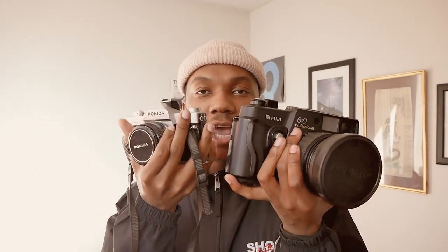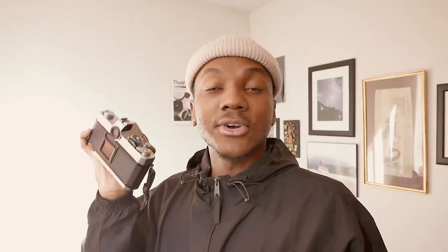Next thing you're going to need is a light meter, because you need to read your light wherever you're going to be shooting. Last thing you need is a camera — it could be medium format or 35mm. Just make sure whatever camera you have has threads inside the shutter button so you're able to trip the shutter. You're going to connect your shutter release cable on top of your camera like so.